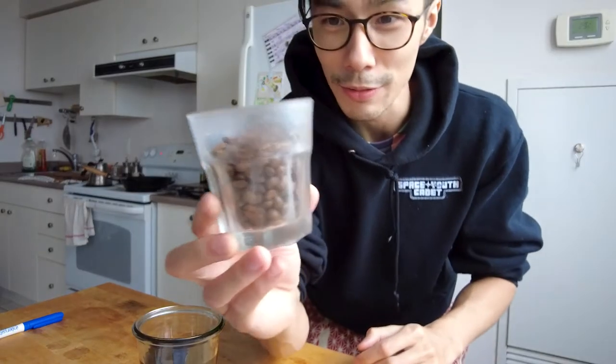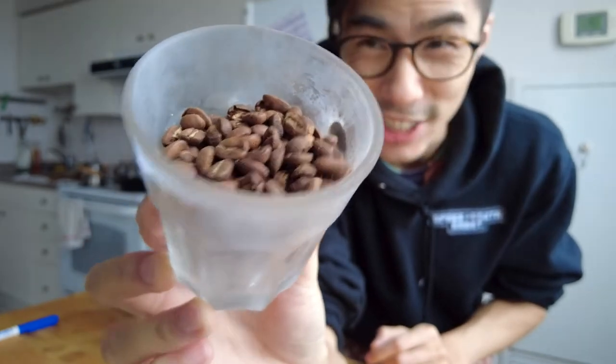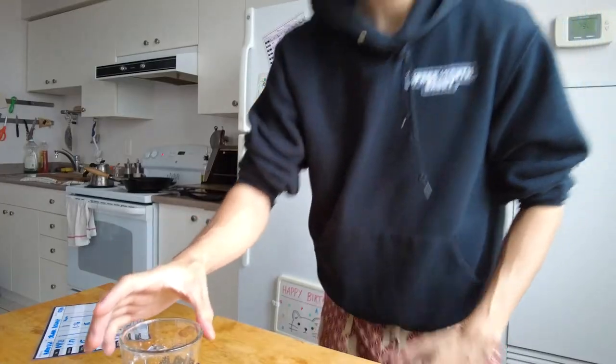When brewing with the microwave beans and frozen beans, after grinding, I made sure to let the grinds heat up or cool down to room temperature before brewing with them. Here are the three temperatures brewed side by side.